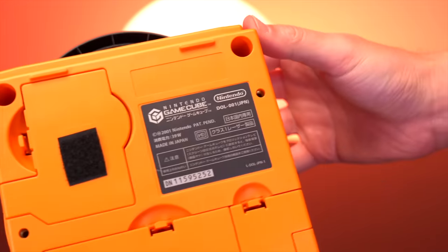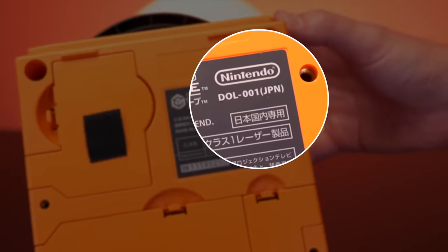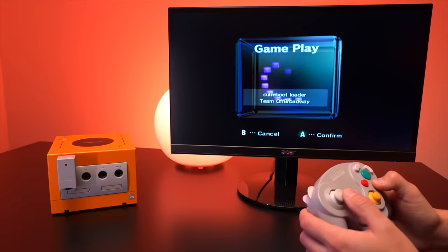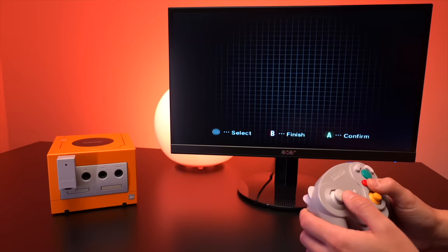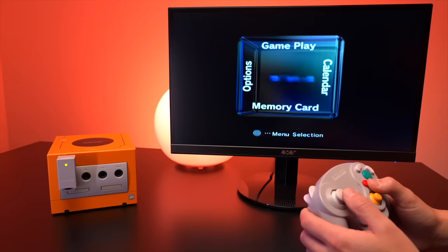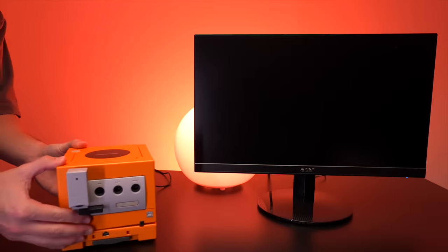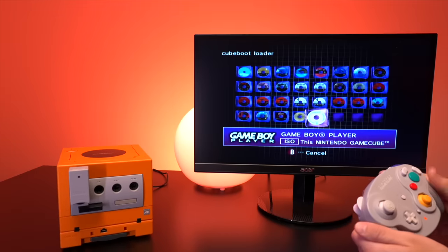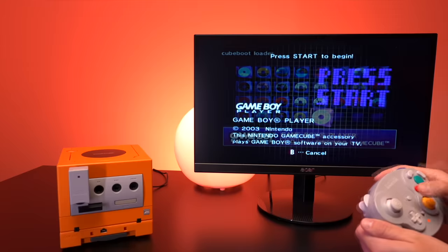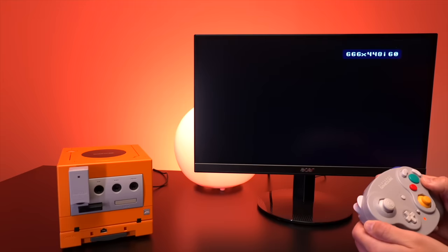This mod works on all region GameCubes. For example, my Orange Spice console is a Japanese unit, but with CubeBoot running, the menu is actually in English — CubeBoot can change the region of the console. However, when I wanted to test accessories like the Game Boy Player, I ran into some issues: loading the Game Boy Player launcher just gave me a blank screen. I brought this up to the Flippy Drive team and it's a known bug that has since been resolved and does in fact work.